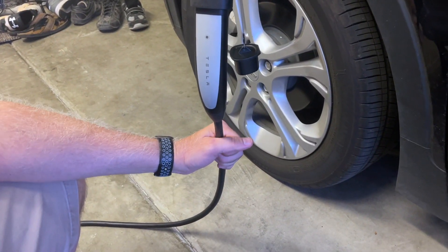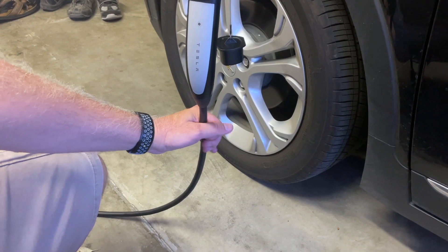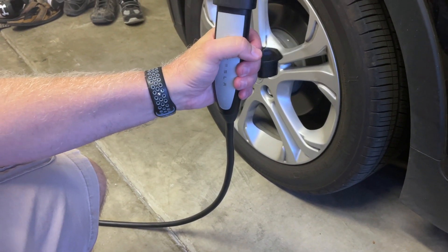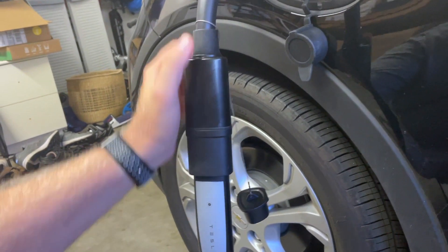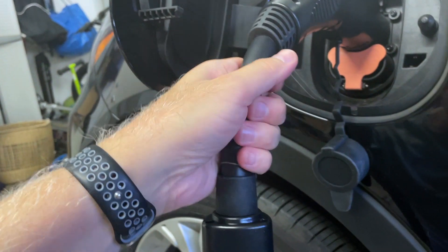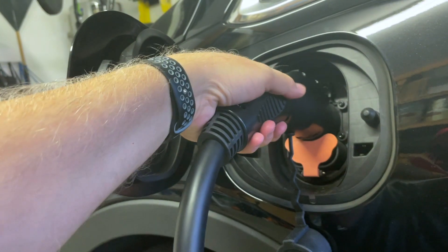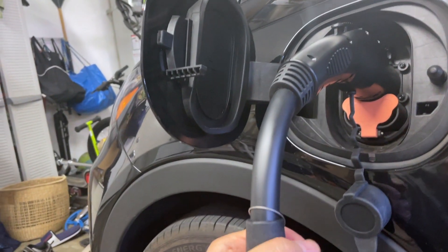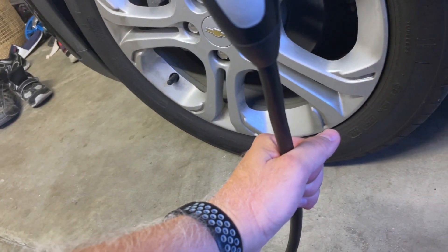What about heat? That's probably a concern. So let's go through the setup. The Tesla cable is slightly warm — we're only about five to ten minutes in, so that's probably normal. The handle is cold. Getting back to the adapter: this part is ice cold, like nothing's happening. The wire section of the adapter cable is maybe ever so slightly warm, and this handle is ice cold. It handles everything pretty well. The warmest part is the Tesla cable side.